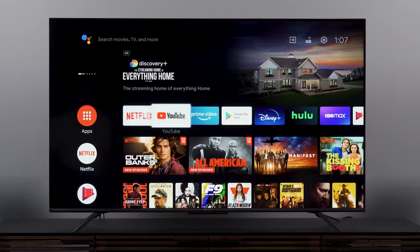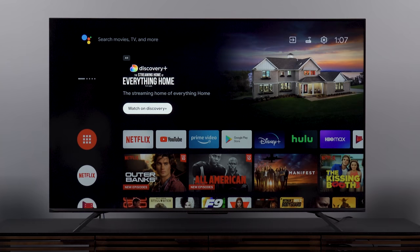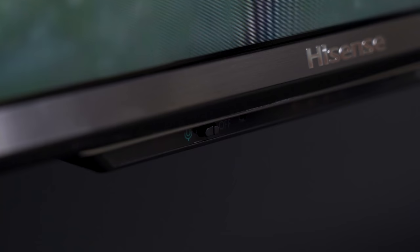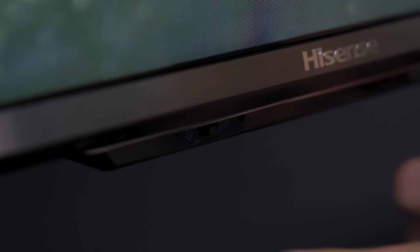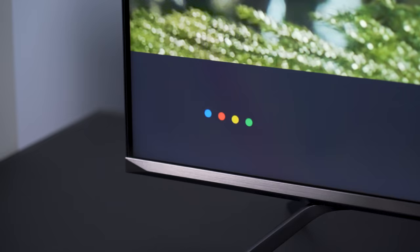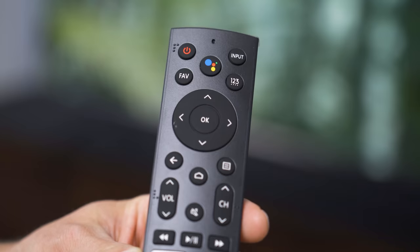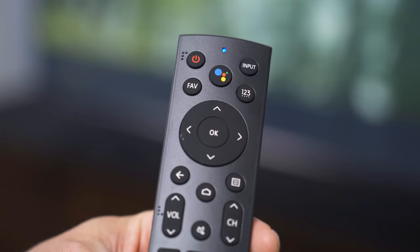We're at the familiar Android TV home screen, and right away just clicking around it's very responsive — not a lot of lag between when I click the button and when it moves on screen, so that's a great start. One thing to point out: this TV has a microphone at the bottom with a little switch. If you don't want Google listening for the wake word, turn that off and just use the button on the remote to call up the Google Assistant.